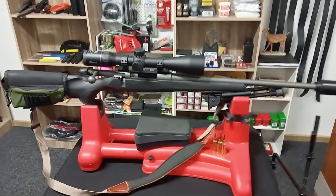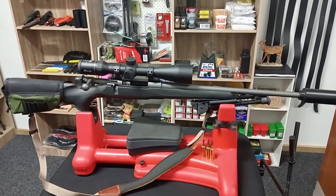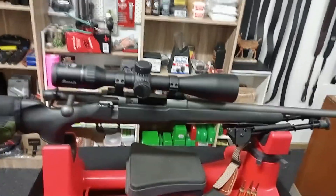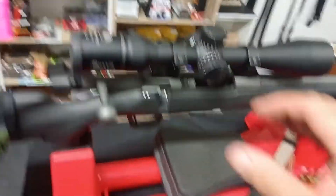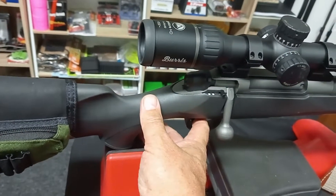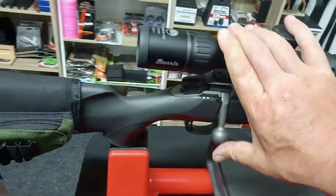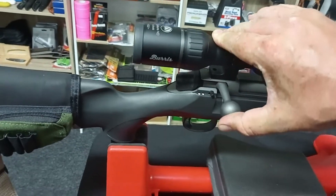This is the M18, it's a cerakoted blued gun in 6.5 PRC. The best thing about this gun is not the bolt — the bolt was also very nice — it's the trigger. The trigger has virtually no crack, no over travel; it's absolutely beautiful.